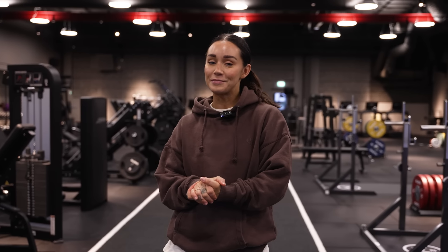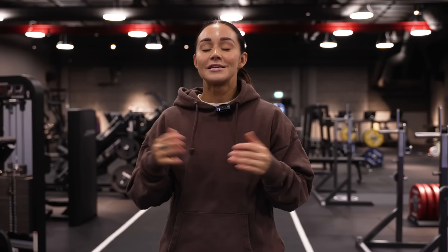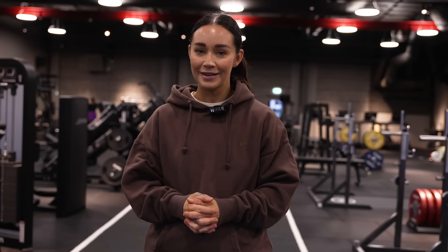Welcome back to a new video. Today I'll be doing a reaction to my very first ever YouTube workout, which was a lower body session with my five favorite exercises. This was six years ago, and back then I was actually talking in Swedish. It's going to be really interesting to see what kind of critique and feedback I give myself today and how far I've come in terms of technique, mindset, and everything around training.